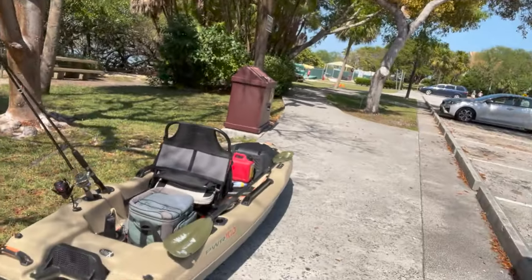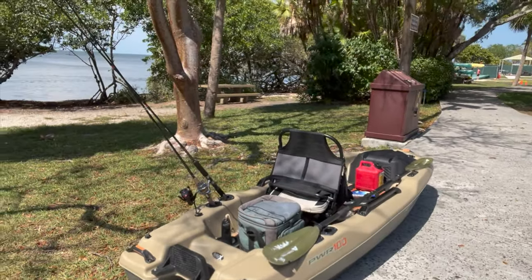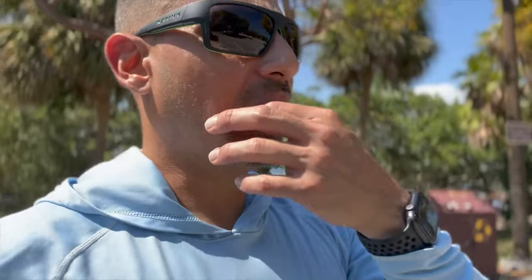Hey, what's up guys? Quick little intro. Today, this is what we're doing. We're taking out the pelican. We've got about four dozen live shrimp. I didn't bring any chum because the hole I'm going to fish at — I shouldn't need to chum it up. I know it's a snapper hole, and that's what I'm targeting.